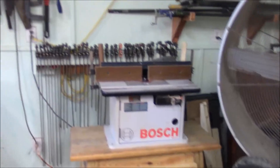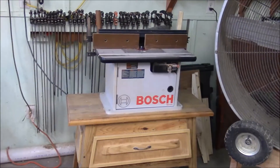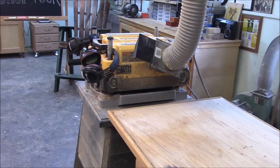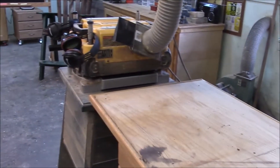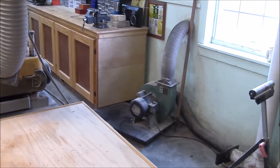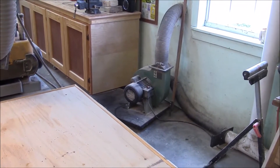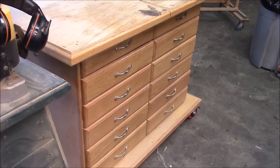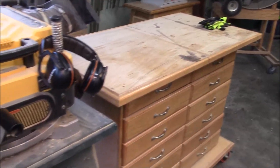I got the AC turned off now so you can hear yourself think. Here's the router and my large clamp stand there, small clamps there, router and joiner. And here's my thickness planer. These three machines — the thickness planer, the joiner, and the router — they all share that dust collection system right there. And then serving as an outfeed table and also a toolbox is this large toolbox right here. It also serves as a work table and an outfeed table for my thickness planer.